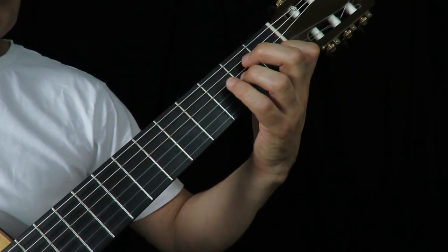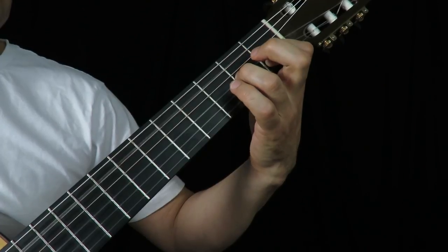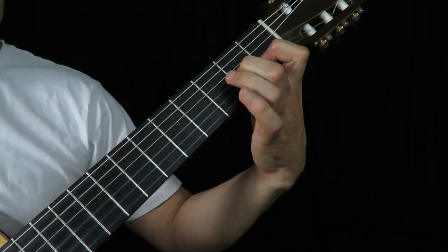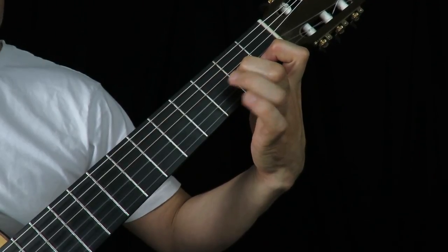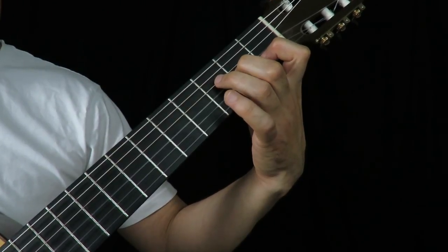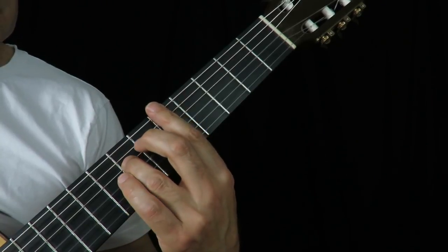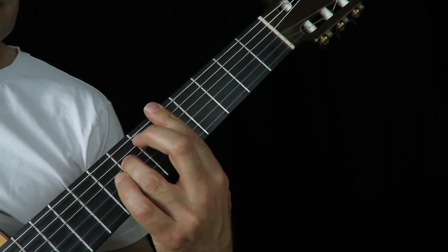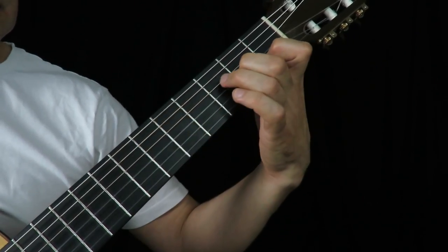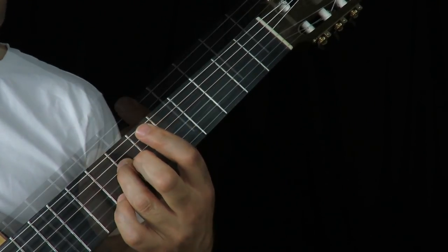So I think the solution is: on this arpeggio, change to finger two. And while you're doing that, three here is ready. You can get it ready on the string, and when you shift, all you have to do is slide up to the seventh fret — fifth position. And it makes a huge difference.